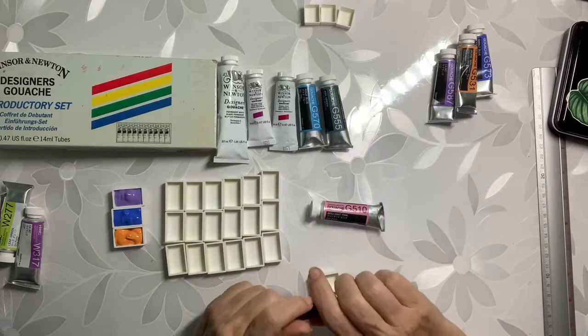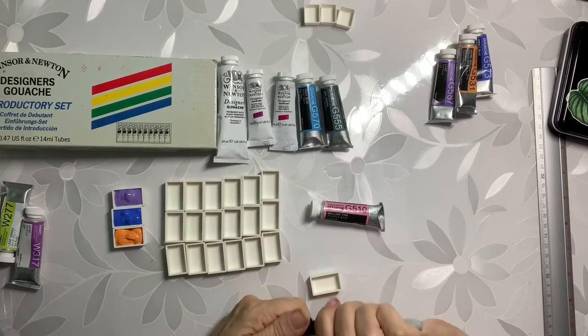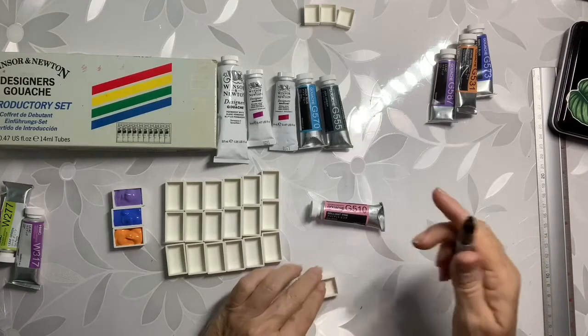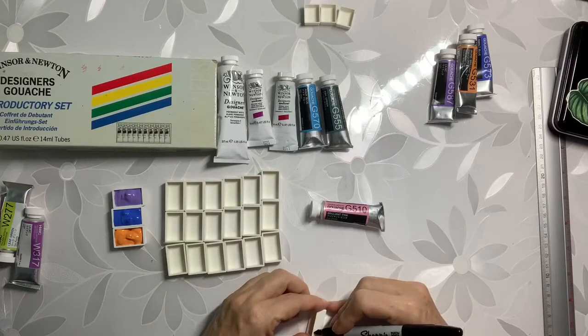Paper, inks, pencils, anything really that you would use — I buy everything from Blick. They've really done good by me.